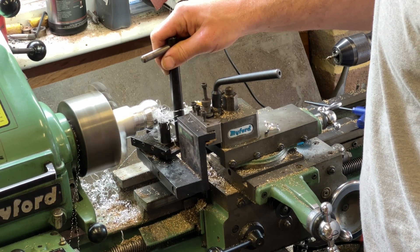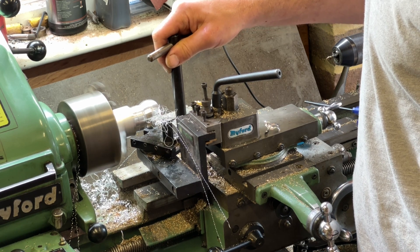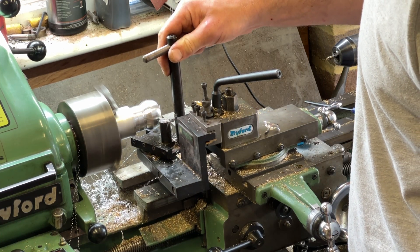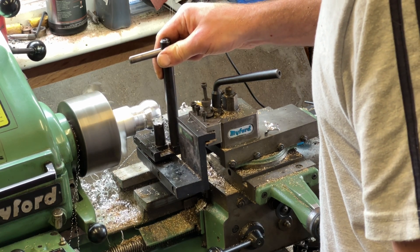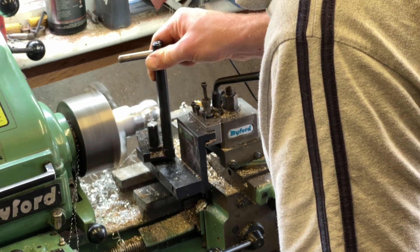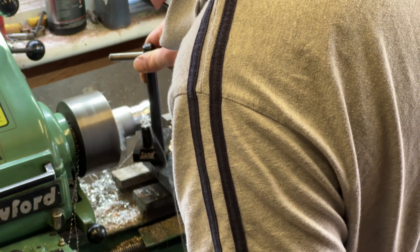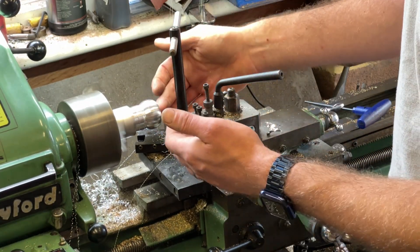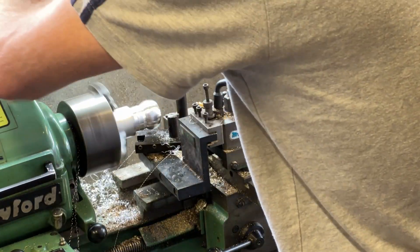Now, for this last cut, as you saw, I went in from the middle, so I didn't go too far and dig into the material. Obviously if I was doing a complete ball I'd be coming down to the front. But that should be the trick. There - I can find the holder.